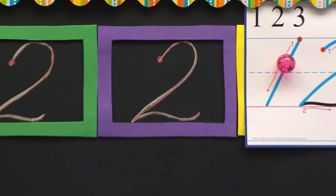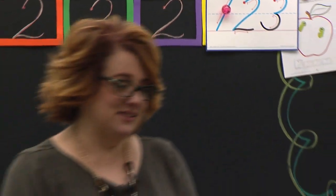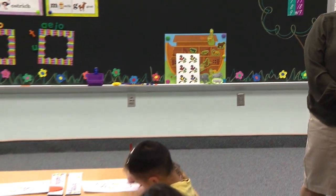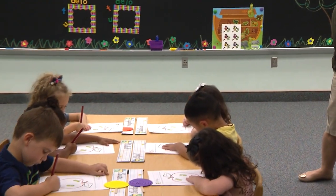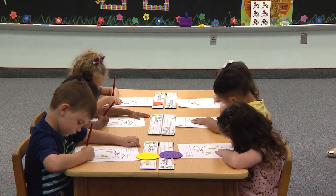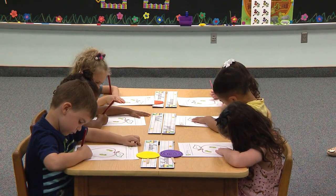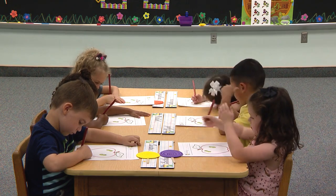There you go. Go to the purple box. Put your pencil on the red dot. Begin. Start at the red dot. Slant up to the ceiling. Curve around down to the bottom. Bounce up. Bounce down. And shake that tail.